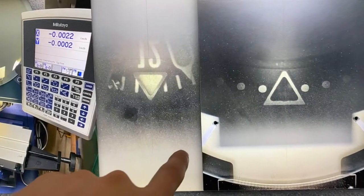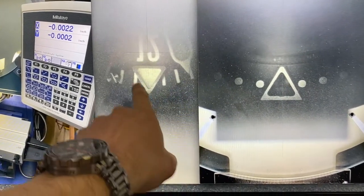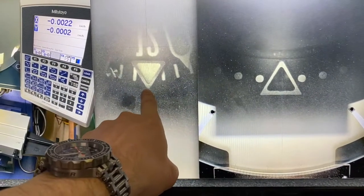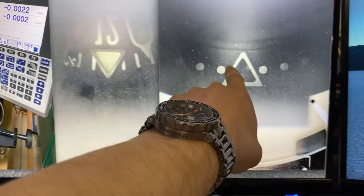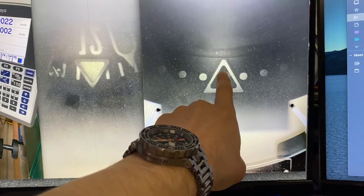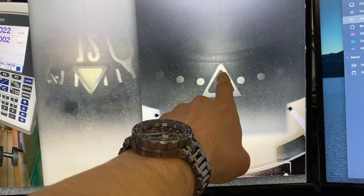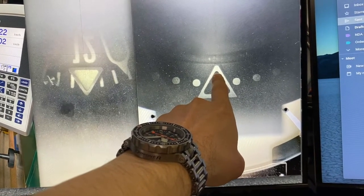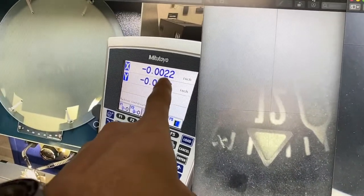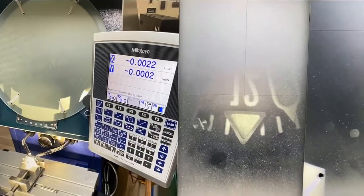I didn't shoot video of us taking this measurement because I wasn't expecting to make the video at the time. This is the noon marker on the dial — you can see this very fine projected line bisecting the triangle, going right through the center. When we move down, we can see the zero index on the bezel insert, and that same fine line is just slightly offset from the center. The actual measurement photo shows: that's 0.0022 inches — basically two thousandths of an inch.